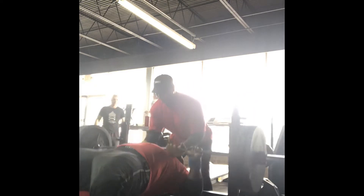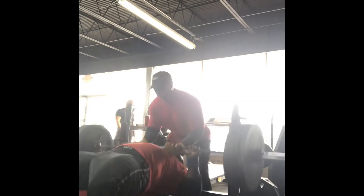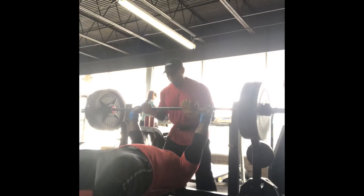Going into my sixth set right now, I have 405 on the bar. I did 405 for about five reps — I tried to get six but that fifth one was just heavy. As you can see, I barely got it up.